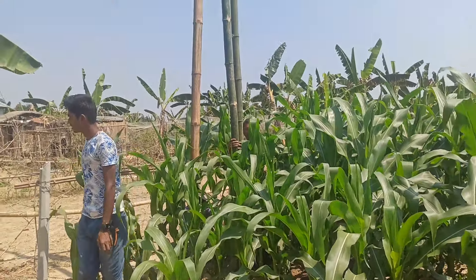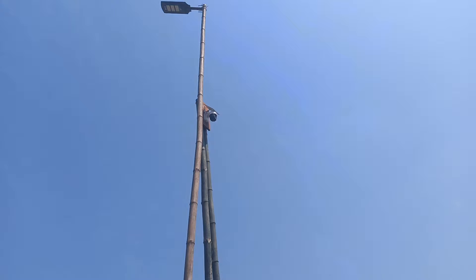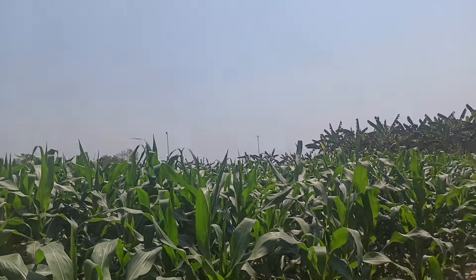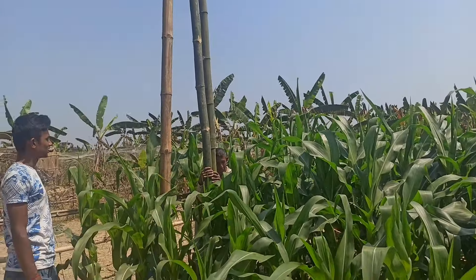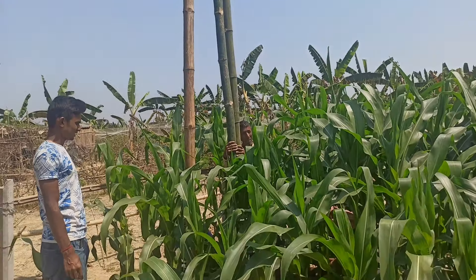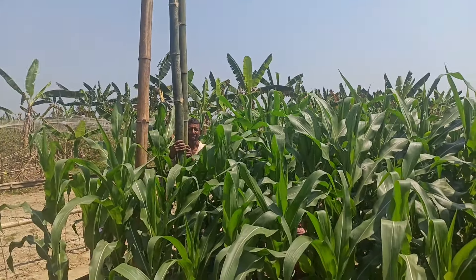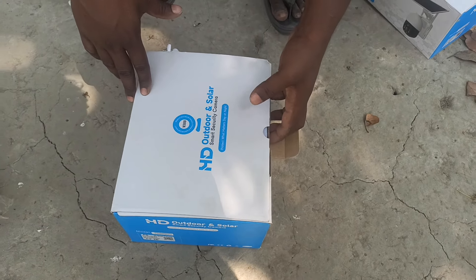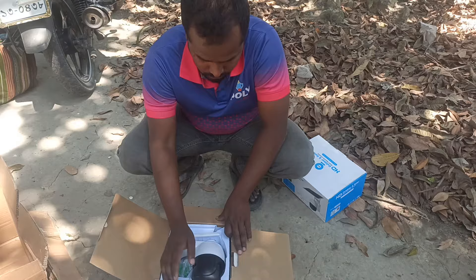Guys, we're setting this camera on the front. Look at this camera — this is the camera. I'm setting this camera, I'll show you the solar camera. Now we're unboxing it. We will see the camera as well.